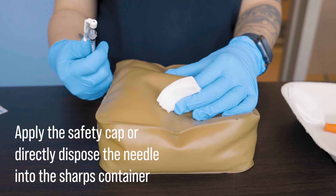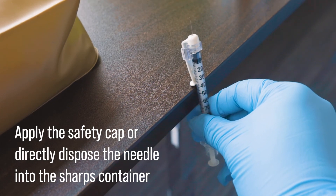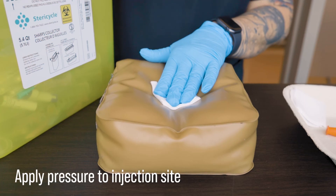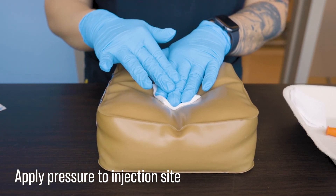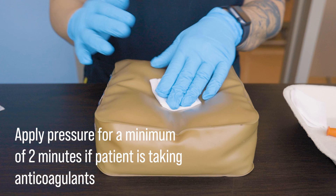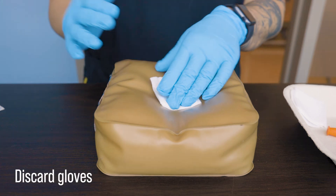Withdraw the needle carefully and apply the safety cap if available by using your thumb or the edge of the table, or just directly dispose of the needle in the sharps container. Then apply pressure to the injection site. Once you're more experienced you can apply the pressure while taking care of the used needle, but you have to be very careful. Remember that you may need to apply pressure to the injection site for two to five minutes if your patient is on an anticoagulant medication. And then of course don't forget to reassess your patient afterwards and document as required.